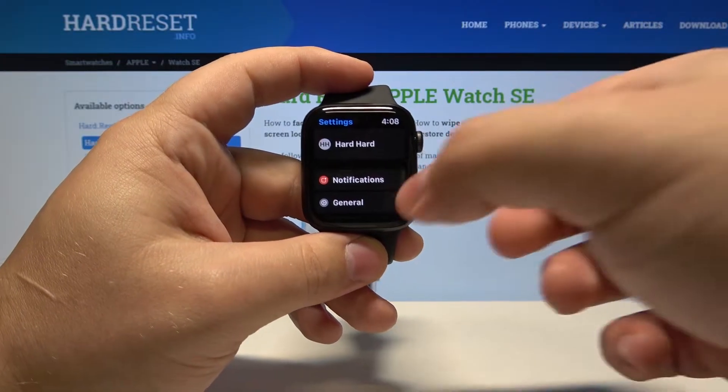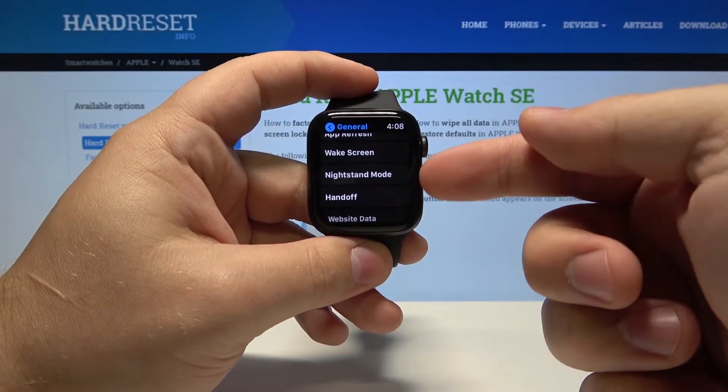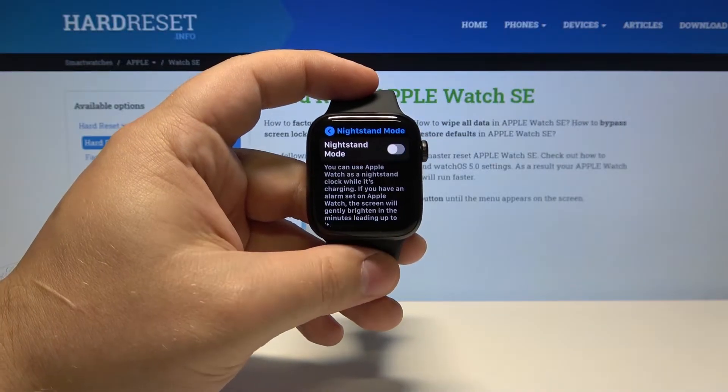In settings, select General and scroll down. Find the Nightstand Mode option, tap on it, and here we can enable it and disable it.